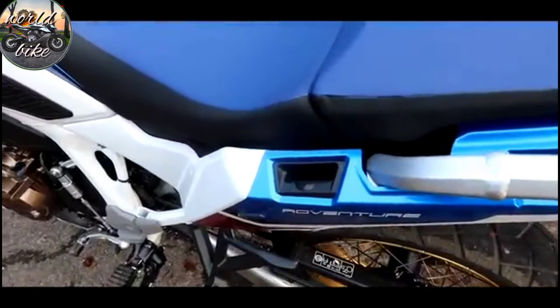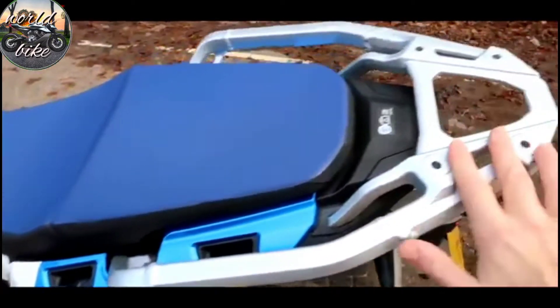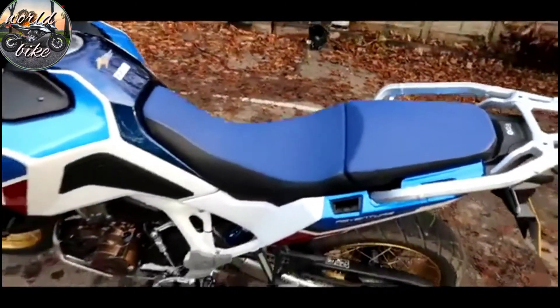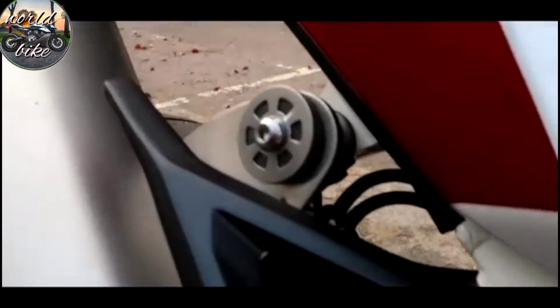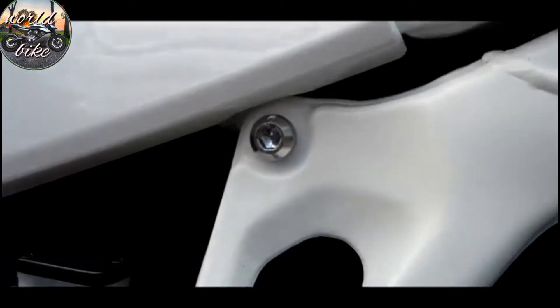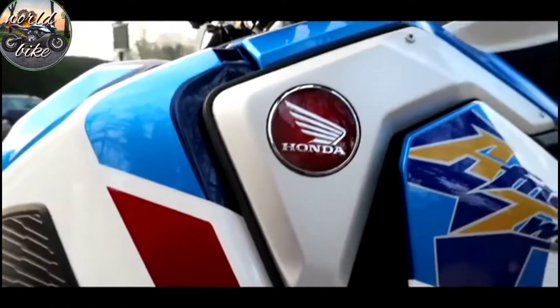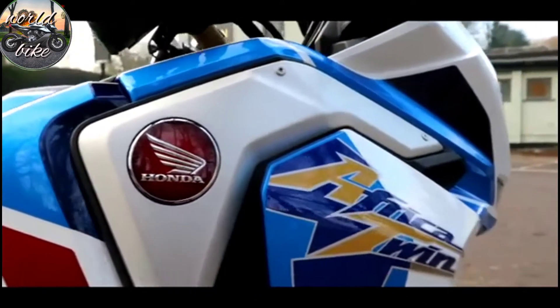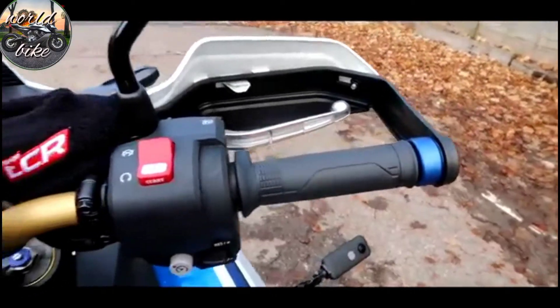It has all of the provisions for luggage — an integrated luggage system with a top box on the rack. The seat, as I mentioned, is 10mm thinner. Little quality touches everywhere: the fasteners and fixings, the way all the fairings fit together, little anodised bar ends — all add to the quality.